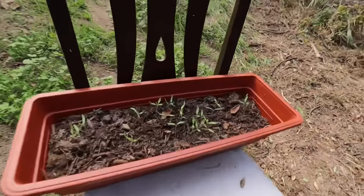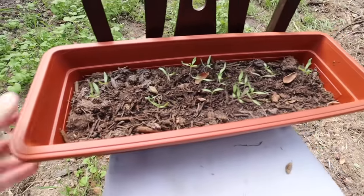Check this out, guy. I started growing some tomatoes, and it's actually really easy to grow tomatoes.